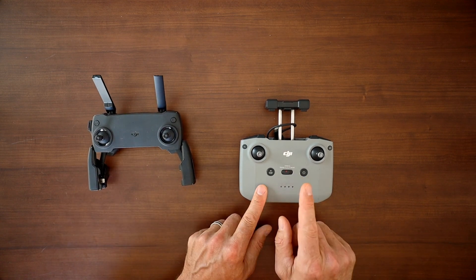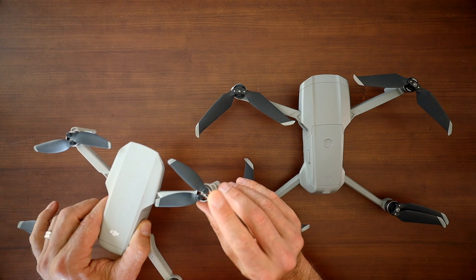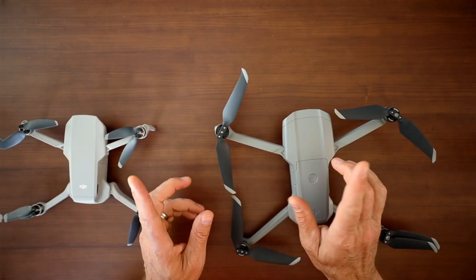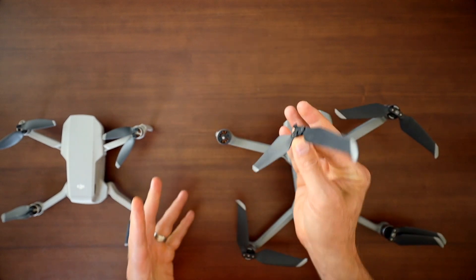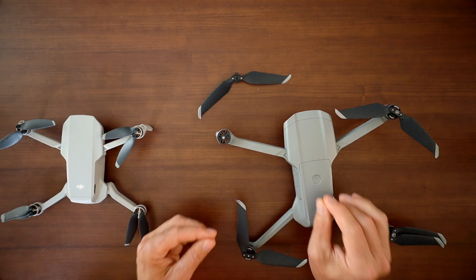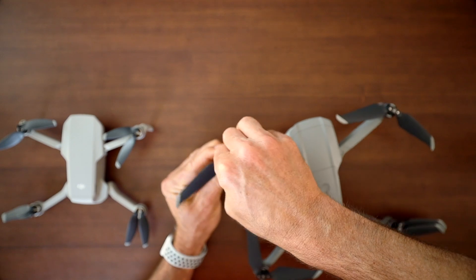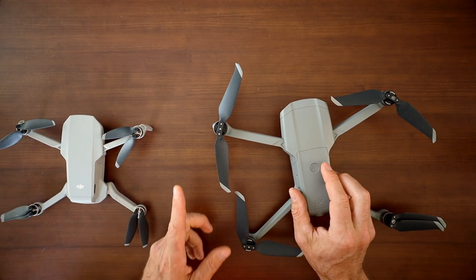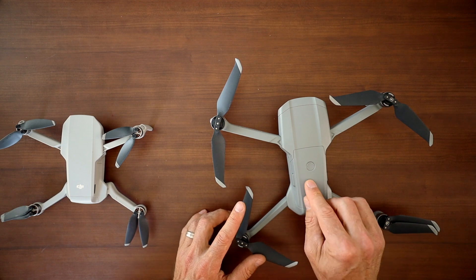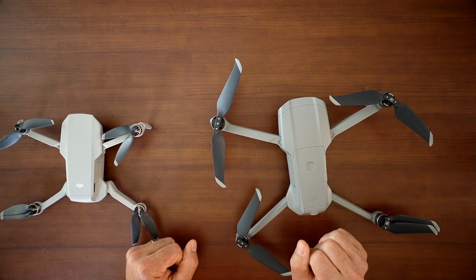Reason six: better propellers. One of my complaints with the Mavic Mini is that you have to unscrew the propellers, meaning you need to carry a screwdriver. With the Mavic Air 2, you get DJI's twist-and-lock propellers — no tools needed, no tiny screws to lose. It's a quick, smooth motion to remove and attach the props. These better propellers also support the Mavic Air 2's blazing fast speed of around 42 miles per hour in sport mode, compared to about 29 miles per hour on the Mavic Mini.